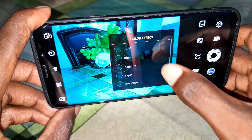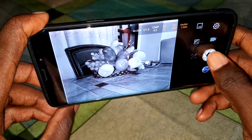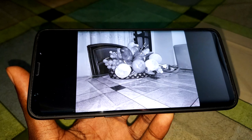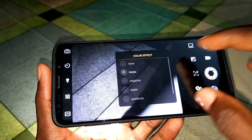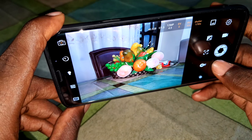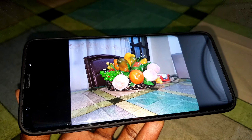This is the mono mode — black and white. Let me zoom in and see the photo. This is amazing. You can set it back to auto to deactivate the effect and return to a natural picture.